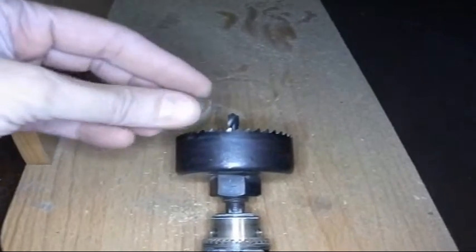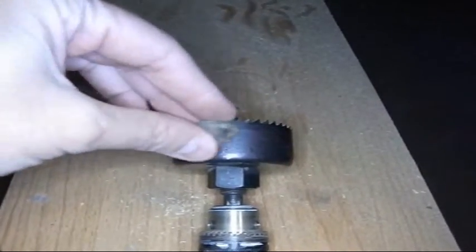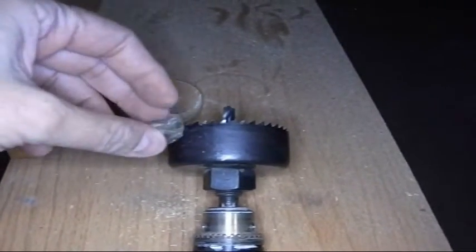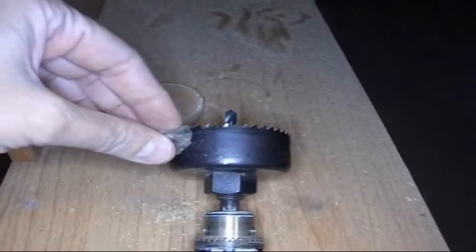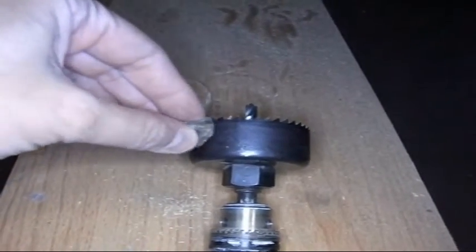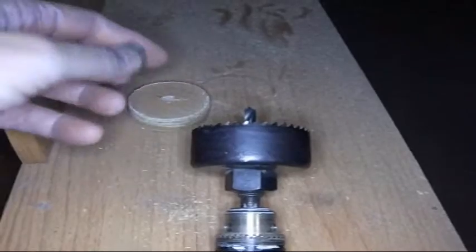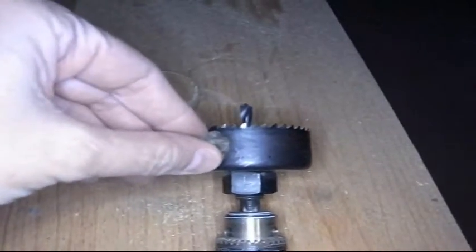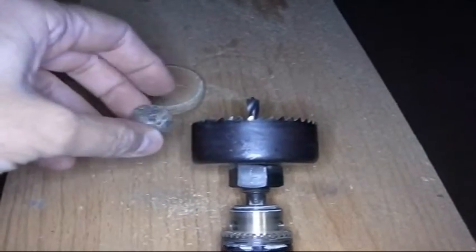The hole saw will cut about 5 times faster if you take some beeswax and lubricate the hole saw. Between every hole, rub some beeswax on it and it will cut much much faster. And it won't overheat — it won't drag your drill down or overheat your drill.